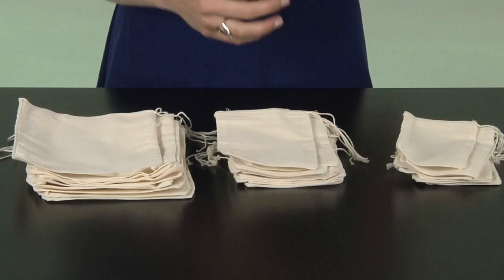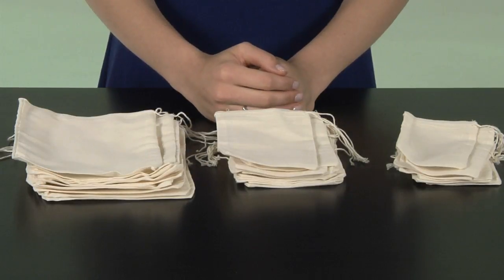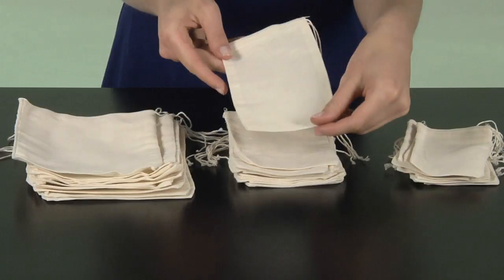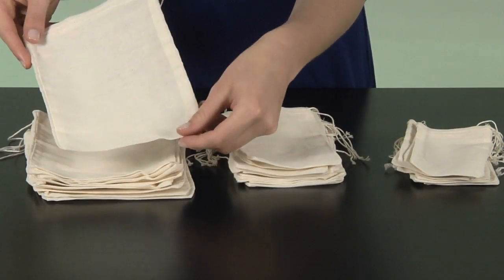Want to create your own herbal blends for infusions or baths? Reusable muslin herb bags in several sizes are available from the Monterey Bay Spice Company. These 100% cotton muslin drawstring bags are available in 3x5, 4x6, and 6x8 inch sizes.